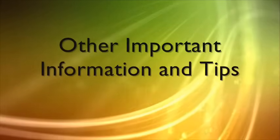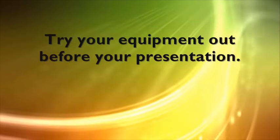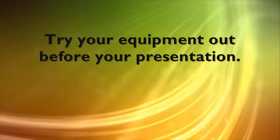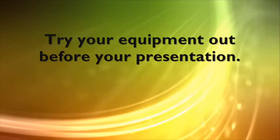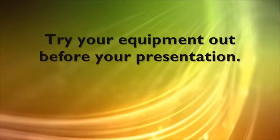If a projector is still very warm to the touch, it's a good idea to let it cool down some more before putting it away. Here are some other important tips and information. Try your equipment out before your presentation — a little preparation goes a long way. Being prepared for your presentation will help you relax and ensure that everything is in good working order. Plus, it can help you discover any glitches and prevent you from panicking in front of your audience.